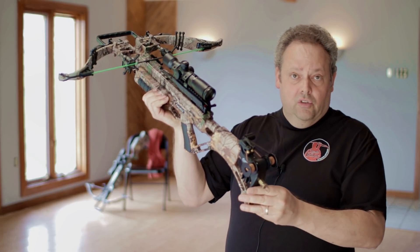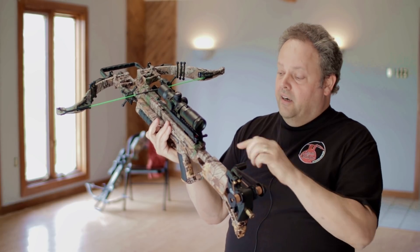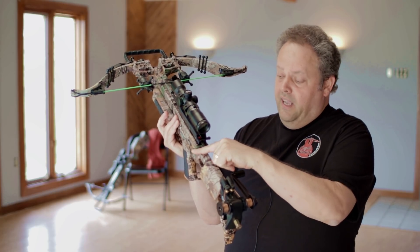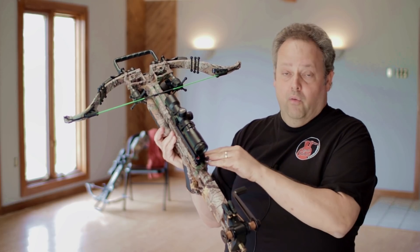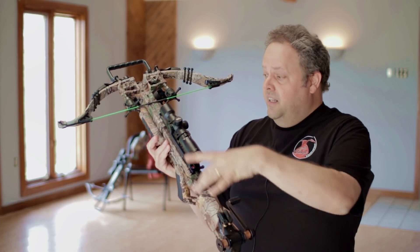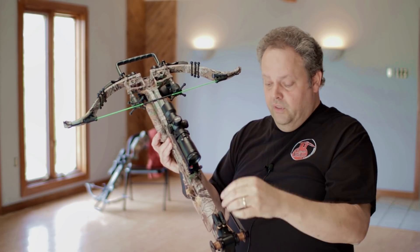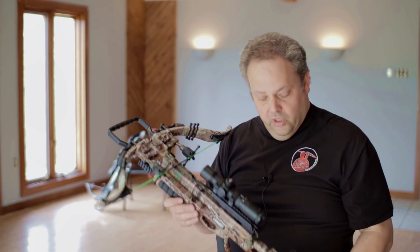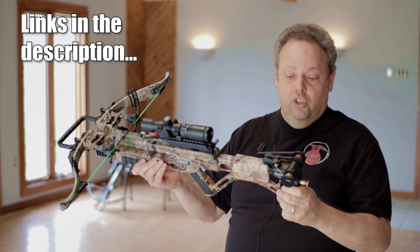You're going to use these crank systems very much the same way you would use a rope cocker. There's a little groove below the safety mechanism — below the hammer, so to speak — where that rope is going to go. One hook goes on one side of the rail, the other hook on the other side of the barrel, then you slide down and hook onto the string. You straddle the rail and barrel with the ropes, and the back of that rope goes in that little groove just like a rope cocking system would. There are videos on YouTube that show you how to do this properly.